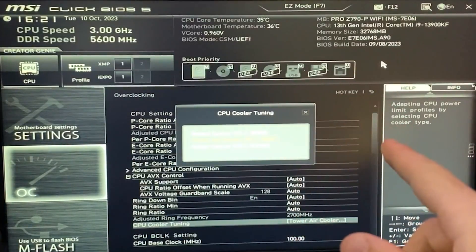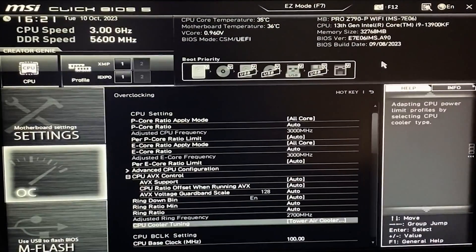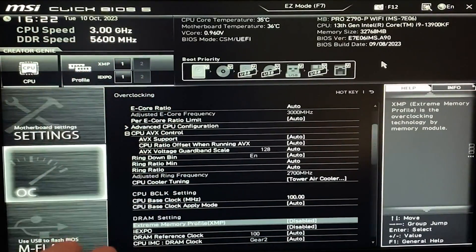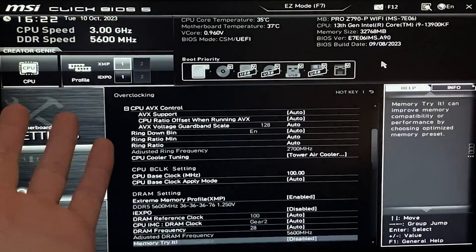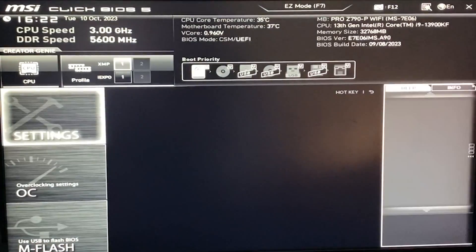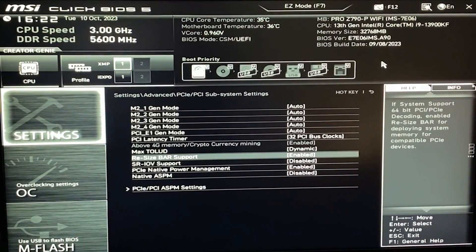If you don't have this section, you can also input the power limits manually in the BIOS — that's also possible with no issues. Next, go ahead and enable your XMP. This isn't strictly part of the undervolting tutorial, but it gets you better performance — you always want it enabled. Also check that your Resizable Bar is enabled: go to Settings > Advanced > PCIe Settings > Resizable Bar, and enable it.